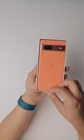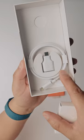Oh my gosh, look at that color over here. You have your USB-C cable and a convenient USB-C to USB-A adapter.